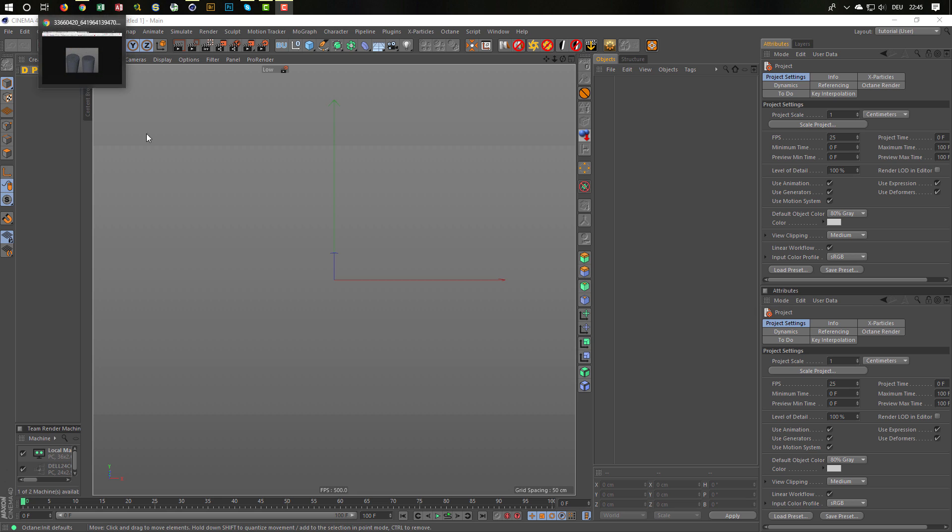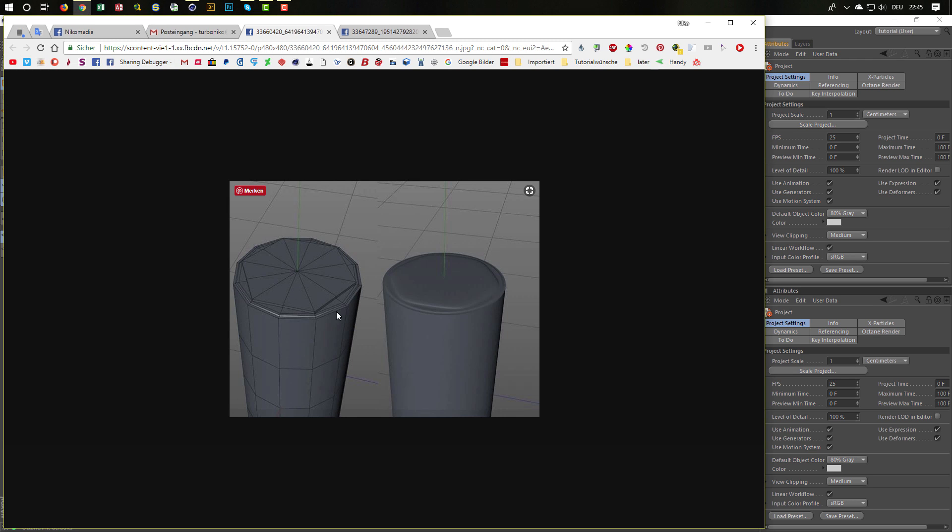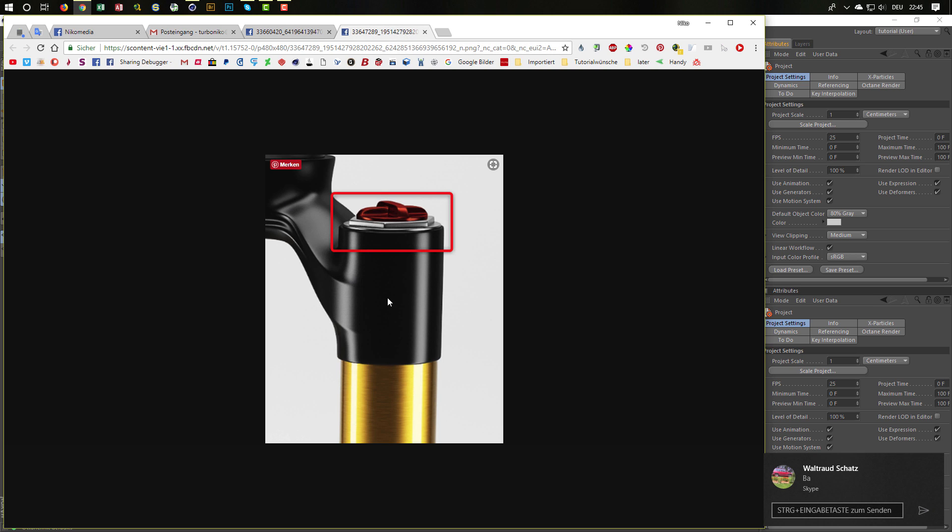I got a question about how to bring out a hexagon from a cylinder. The guy who asked me sent me his result. And of course this cannot work because we need much more cuts and we don't want any triangles. This should be from a mountain bike fork, this chrome part here. Normally I would do this in two parts because I think in real life it would be two parts too. But anyway, I want to show how you can bring out this hexagon from a cylinder.